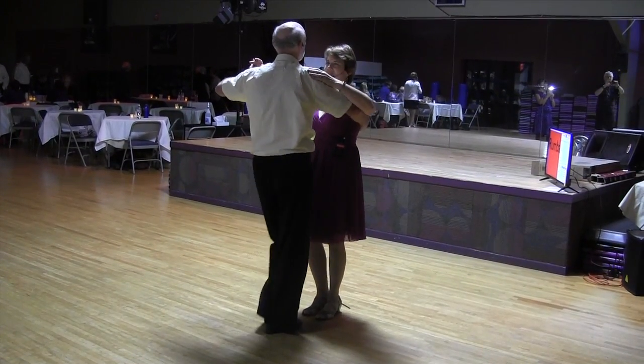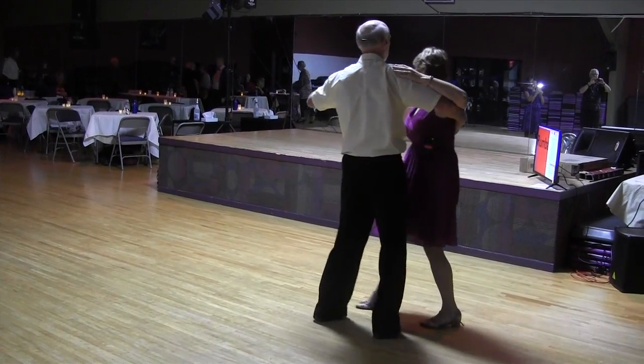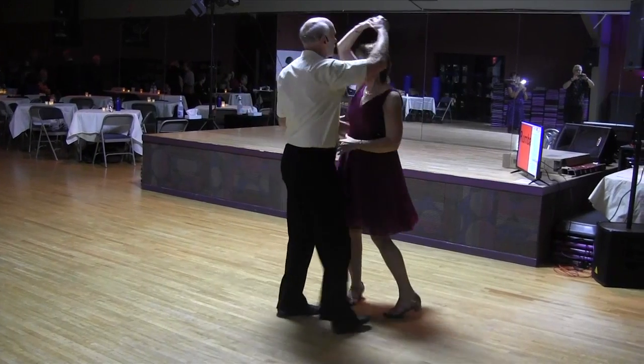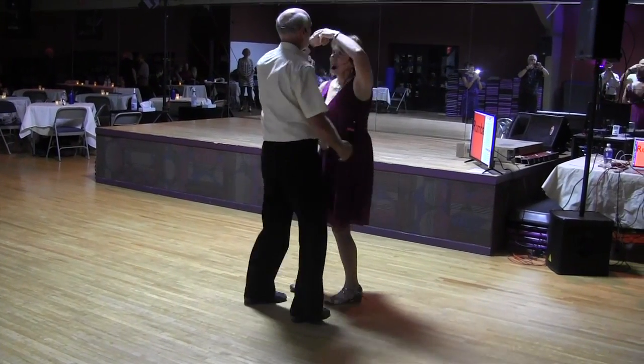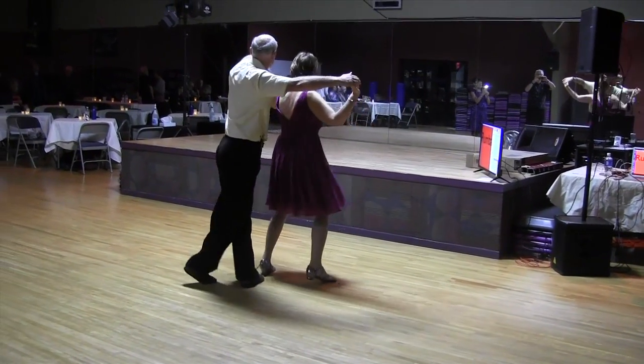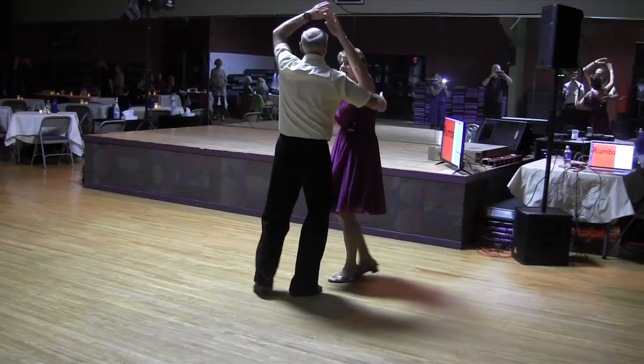And one more time: we start with a half box, back breaks, change hands, lift the hand starting a turn, do our waterfall, then take a giant step to the left creating a turn, catch the shoulder, and into back breaks.